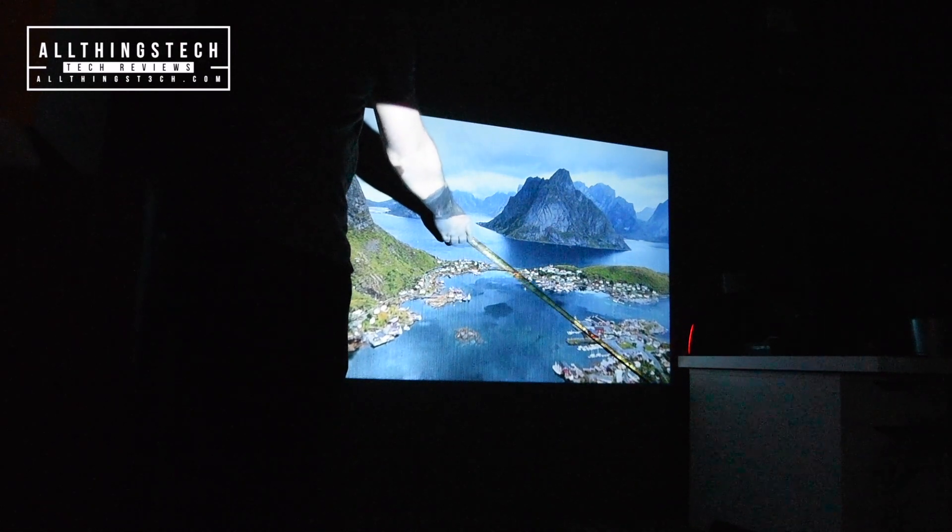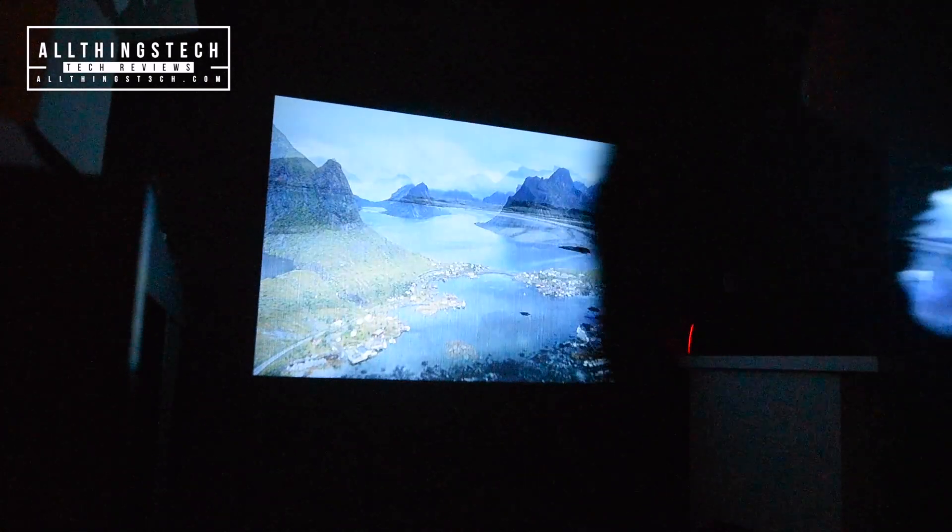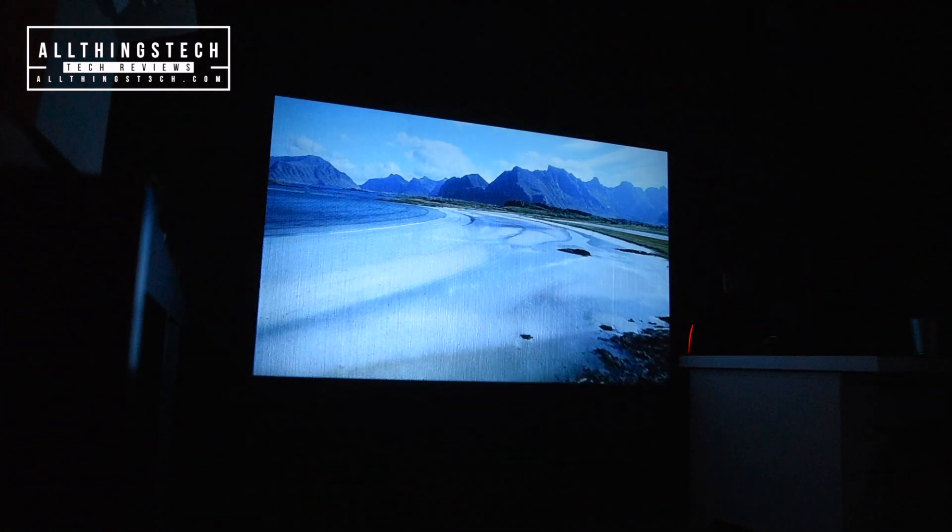50 to 75 inches is probably the optimum. Here I'm getting 55 inches from a distance of approximately 5.5 feet. So obviously you will need a little bit more space if you want a bigger image.